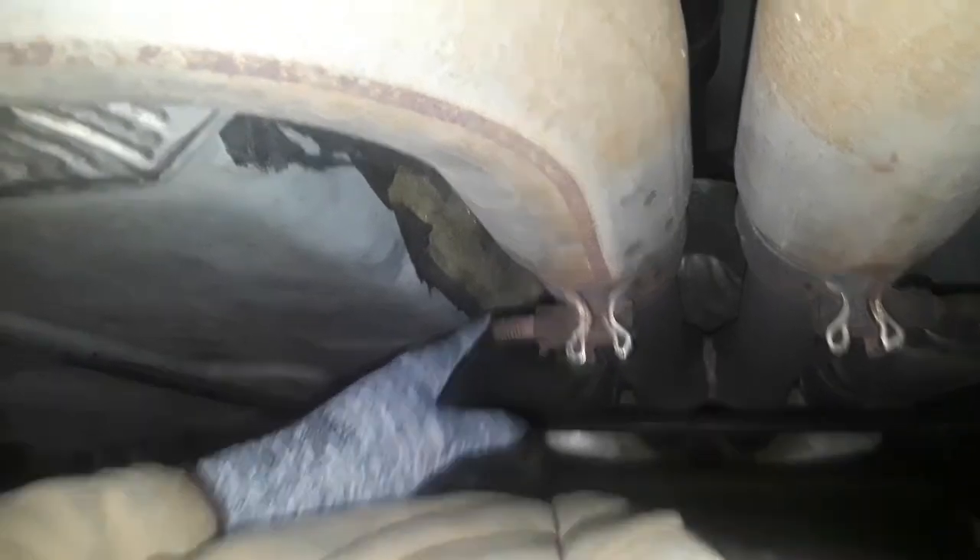These are the Pacesetter catless mid pipes going to the stock X-pipe that came with the car. Down there are my Magnaflow mufflers. Coming back up on the driver's side, this will be Bank 1 Sensor 2 right here, and following the catless mid pipe up, this is Bank 1 Sensor 1.